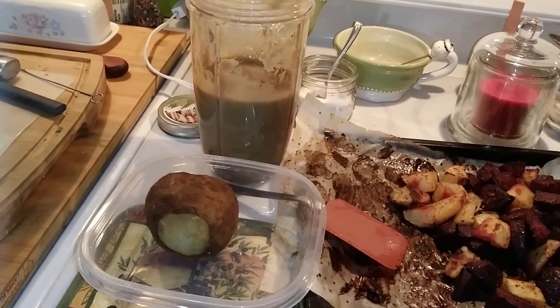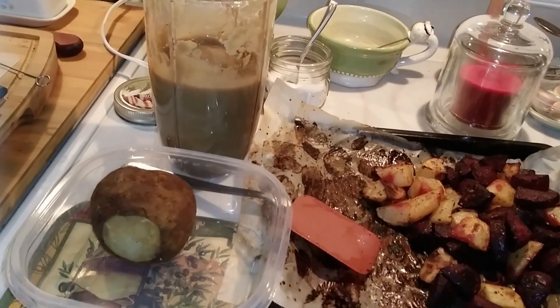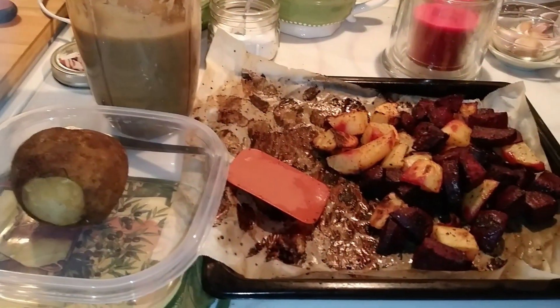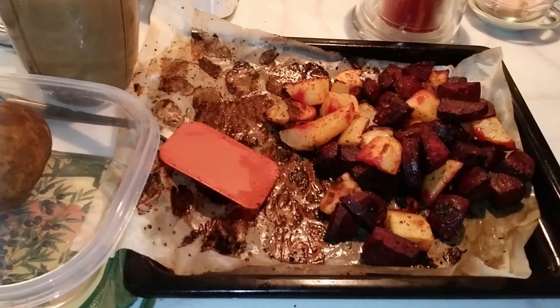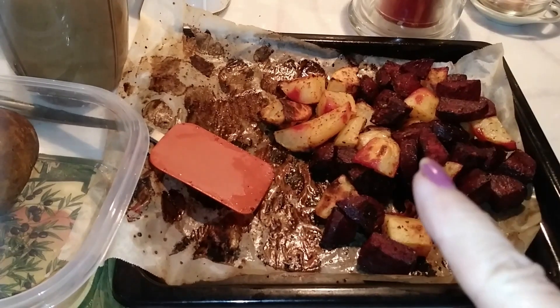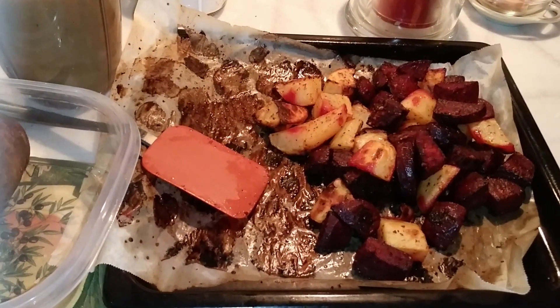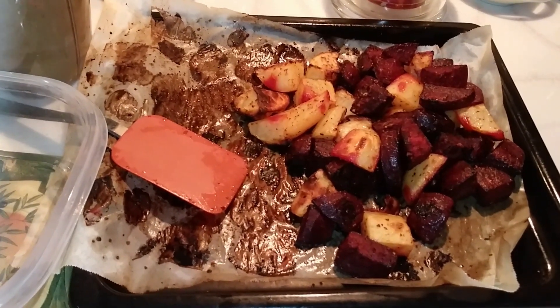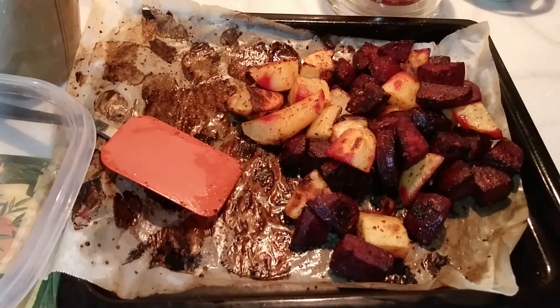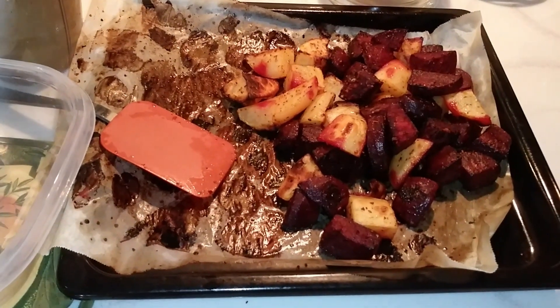I'm getting ready to go out back into the garage, but I made my dinner first. I had some beets that needed to be used up or they would have gone bad. So I roasted these beets with a white potato that I needed to use up as well. I only seasoned it with some tahini, and it's very tasty. And that's enough for about three meals for me, so I might even freeze some of it.